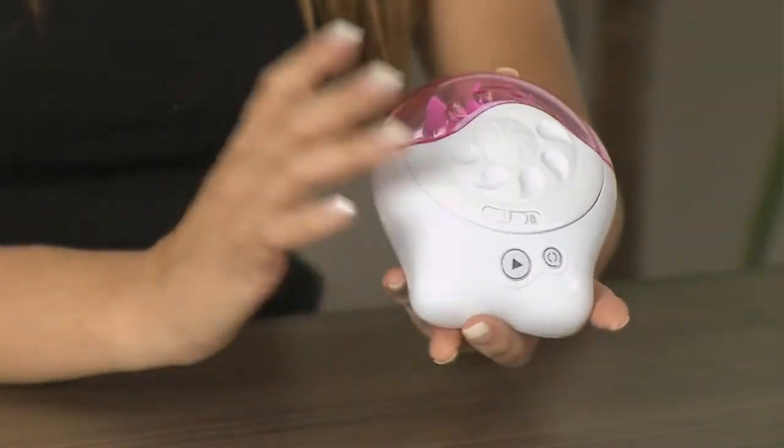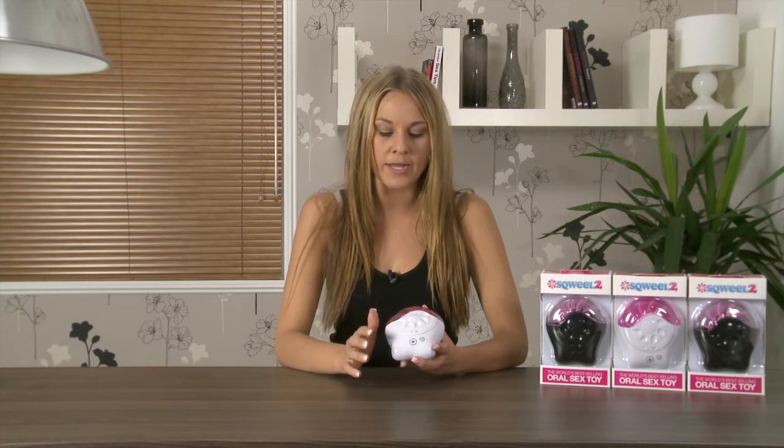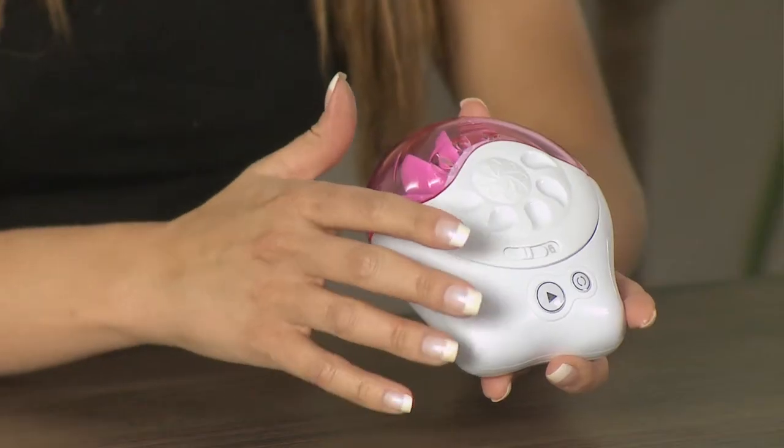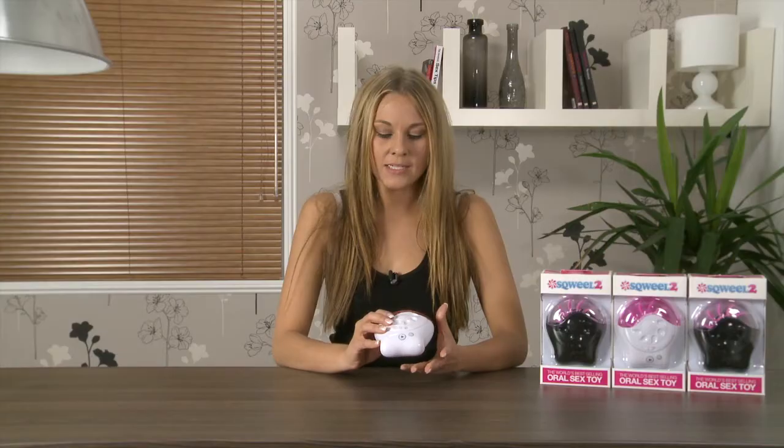I'm Annabelle Knight and right now we're taking a look at the Squeal 2. This is the second version of the Squeal and it differs from the original in a couple of ways. The look is slightly different, a little bit more improved, it has a couple more settings, and it is also 30% more powerful than its original predecessor.